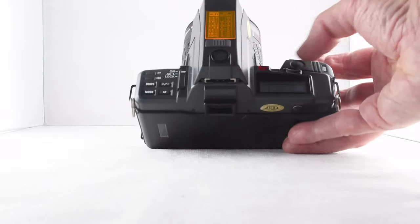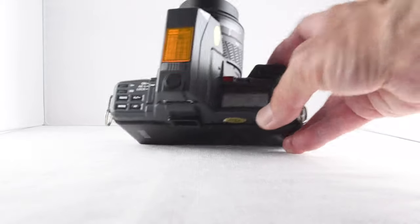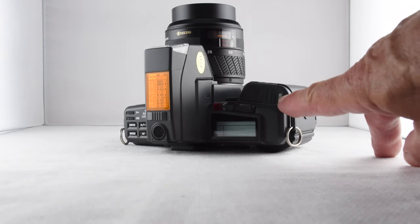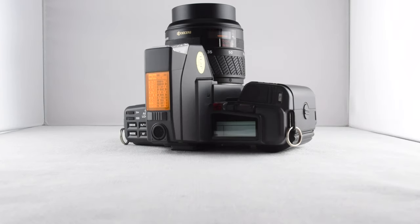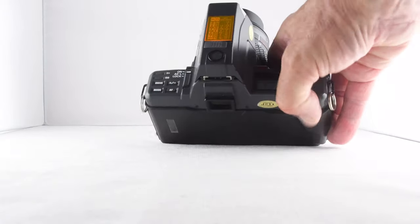We have our shutter button just there. And then there is also a little grey button here which is like a factory reset — it sets the camera back to program mode. Program mode isn't shiftable, so the camera will make all the decisions regarding aperture and shutter.